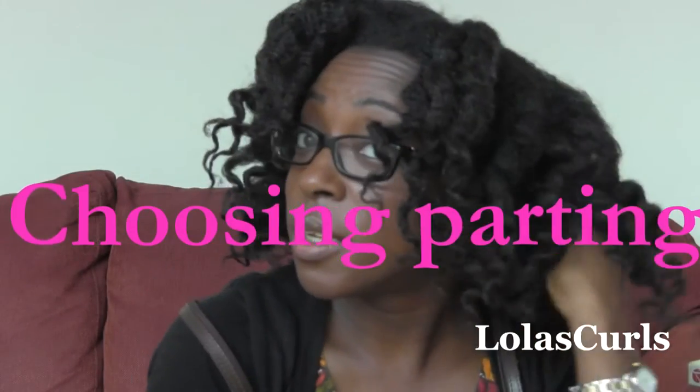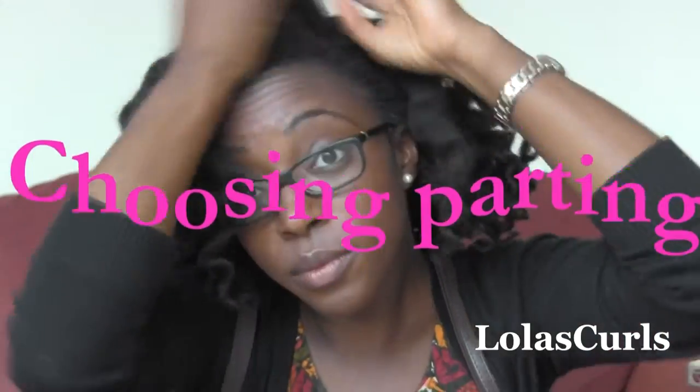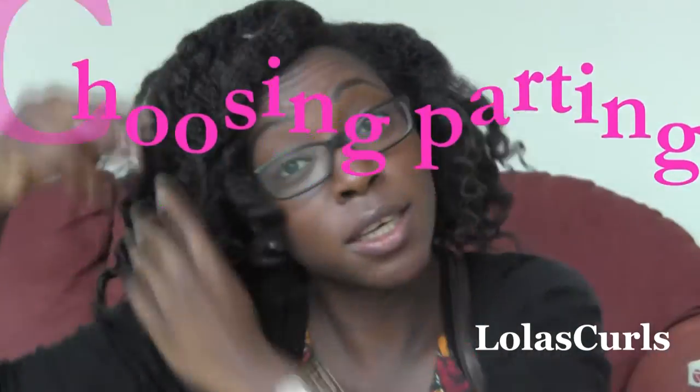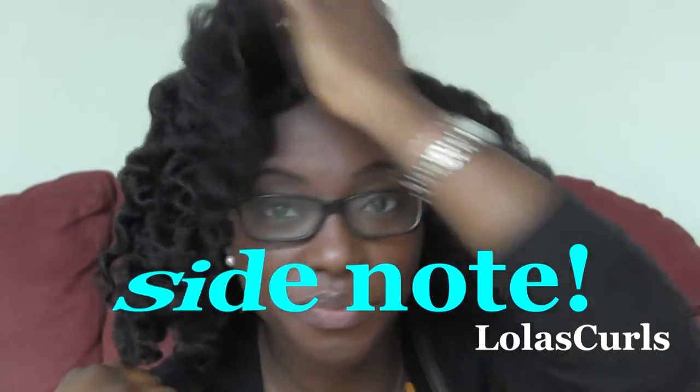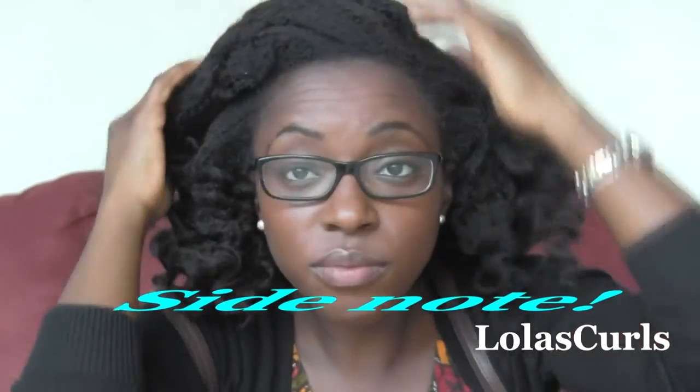Voilà, we have a style! However, I do not like a center parting, so I play around a little — have fun watching me do so. I know it still feels odd. By the way, I didn't see much difference between the curls on either side; the cocoon curls may have been slightly tighter, but I'm not sure.